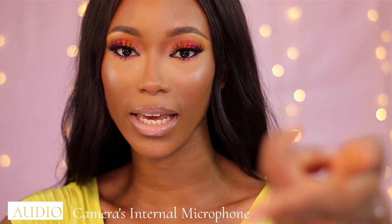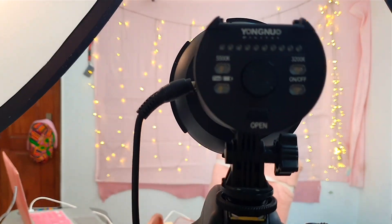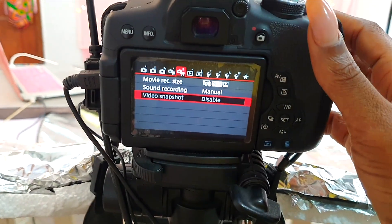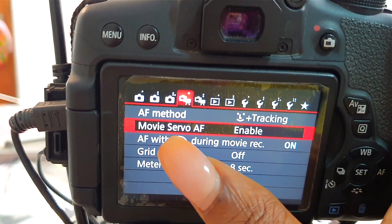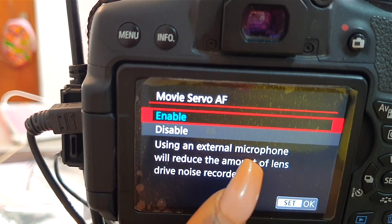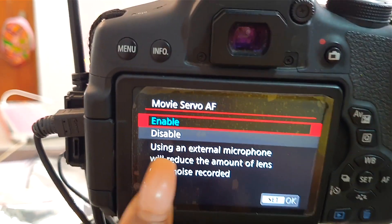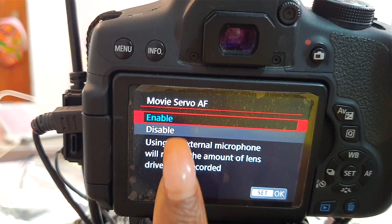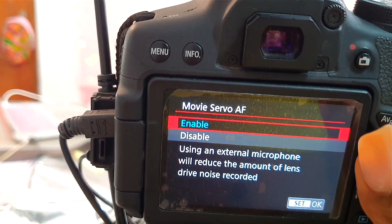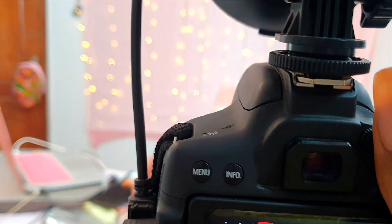Your way to cut out that noise is to introduce an external mic. Let me plug back my microphone so we can both hear the difference. If you go to your Movie Auto Focus setting and click on it, because your auto focus is enabled, it says 'use an external microphone to reduce the amount of lens drive noise recorded.' Your camera even tells you to use an external microphone — I just noticed this a few weeks back.